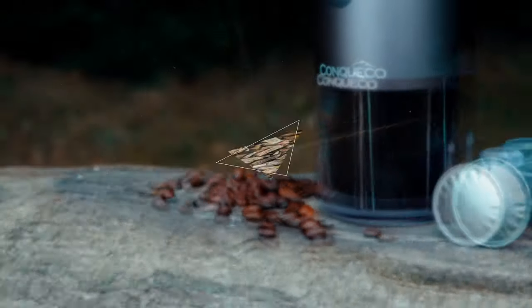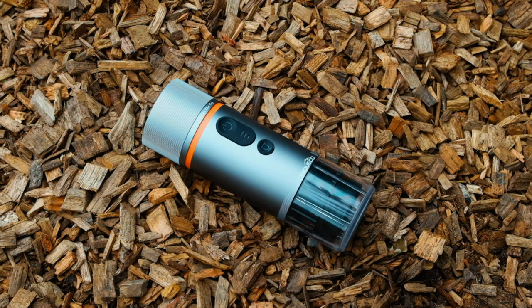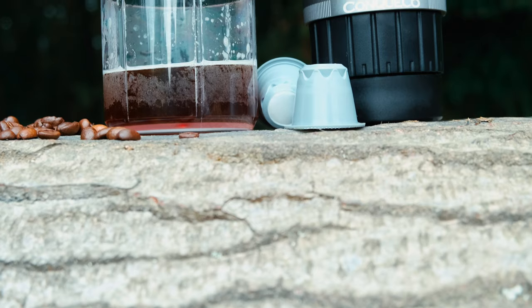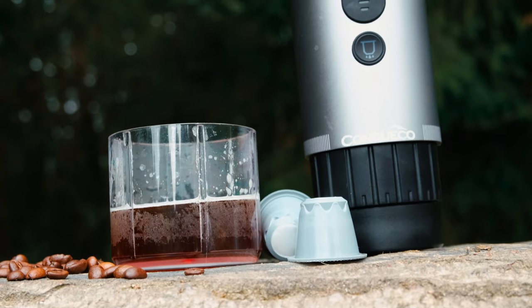It should be able to withstand some rough and tumbles. The unit does have capsule pod compatibility with Nespresso Original Capsules, Lore Original, Starbucks, Lavazza, and much more. As long as they're this shape, they will work.